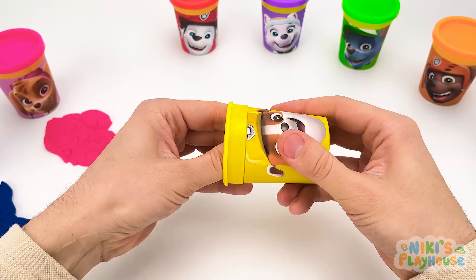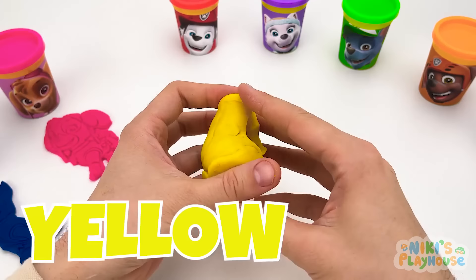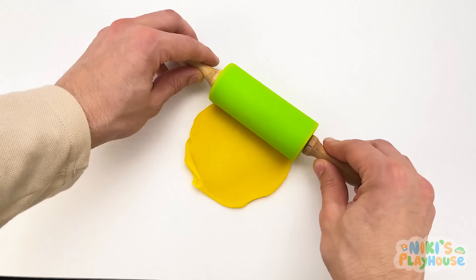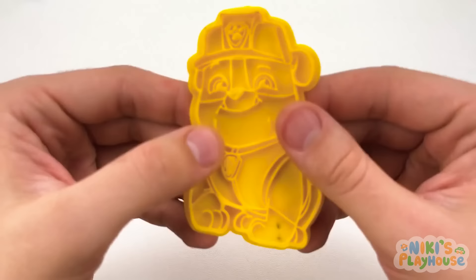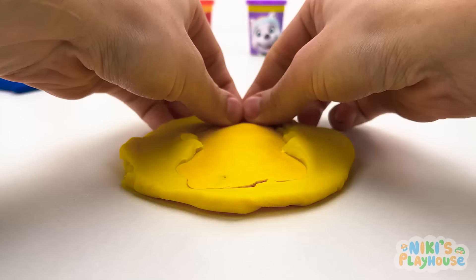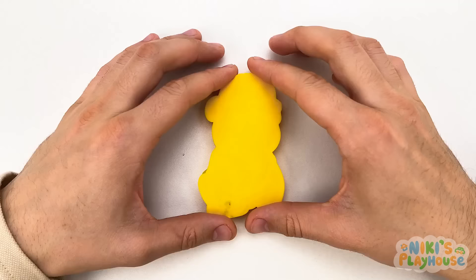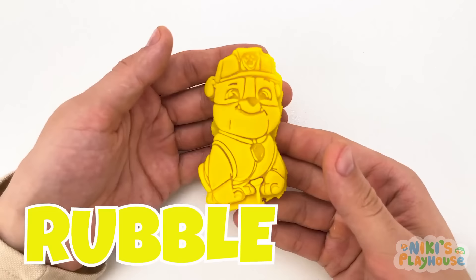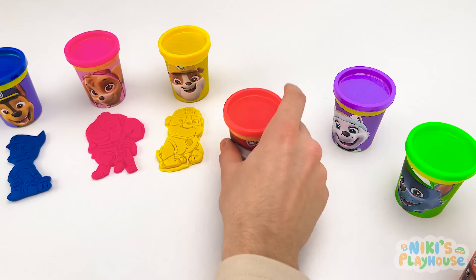We've got a lot more to open! The next color is yellow — it's so soft and squishy! We need to make it nice and flat. This is our next cutter — let's find out who it is! You were right, it's Rubble! Rubble goes next to the yellow pot!